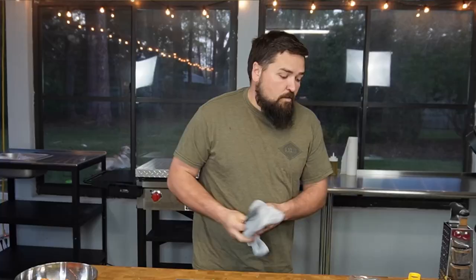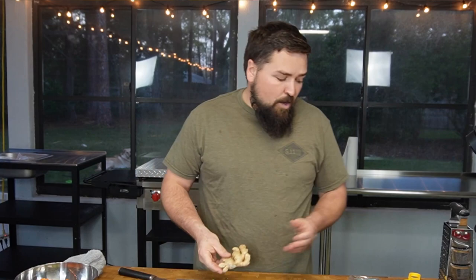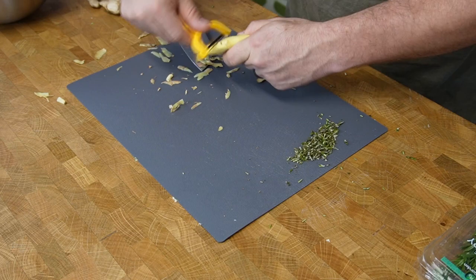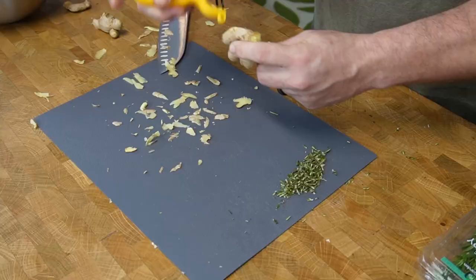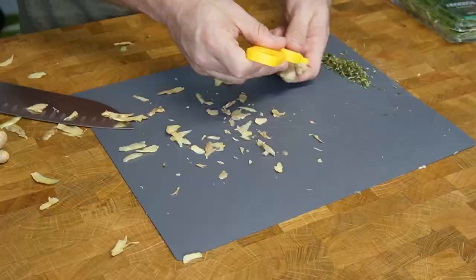That rosemary is all chopped up — we need one teaspoon of that. You also need some ginger. You need one tablespoon of freshly grated ginger. So what I'm going to do is peel this ginger with my little handy dandy peeler, and then we'll grate it. Ginger always looks like little fingers to me — little hands, little fingers, creeps me out. Ginger can be slippery — I'm glad I cut it in half. Make sure you don't drop your ginger on the ground. It's really hard to hold, so be careful.